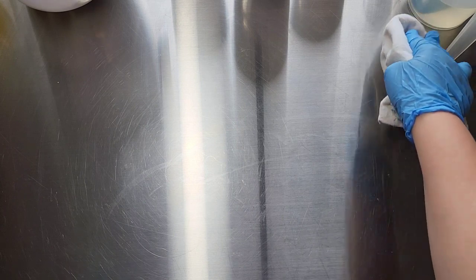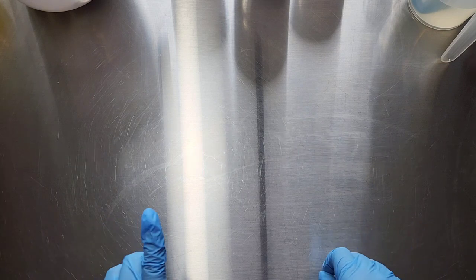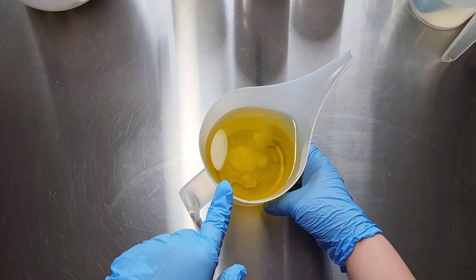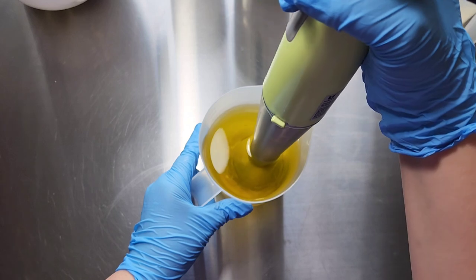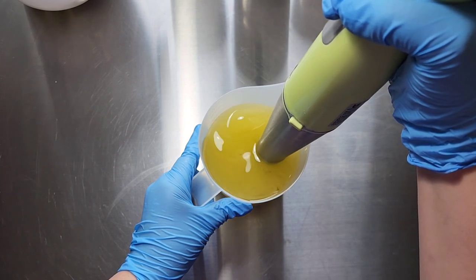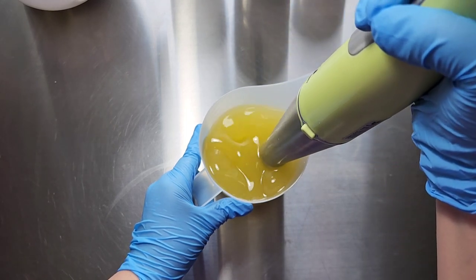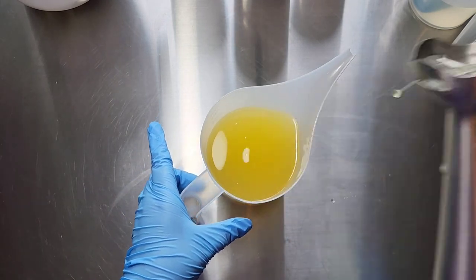Hello everybody, it's Caitlin here. Today I am making a rosemary mint soap and it's going to be colored with some green mica from Two Girls Micas, and the fragrance is from Nurture Soap. First thing I'm going to do is combine my coconut milk powder with my soft oils — these are olive oil, castor oil, apricot kernel, and jojoba oil — just to make sure it's dispersed nicely and can soak in a little.